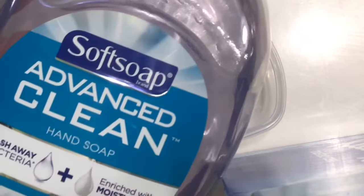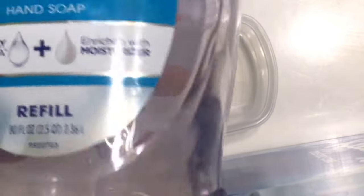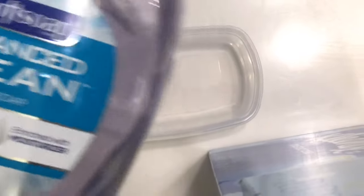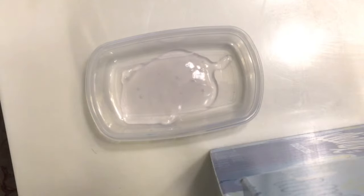So first you're gonna have soft soap. I use this soft soap — it can be any soft soap, but I like this one since it's easier and I just have it right with my hand.